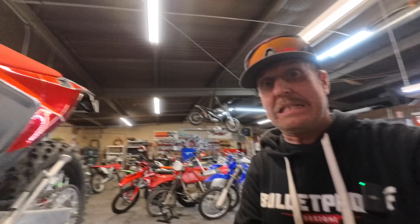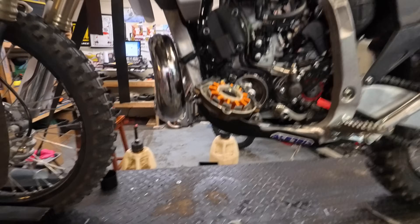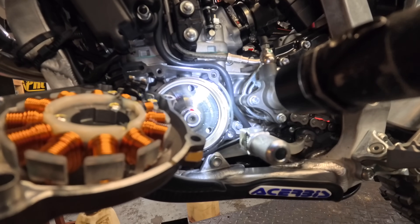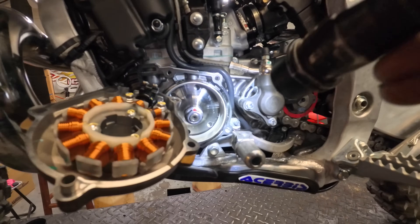This could mean something for Yamaha in the future — this might be super exciting. Let me find a flashlight. So if we look right in there, that says B7R01333Z Yamaha right there. Yamaha — right on the flywheel. Wow.